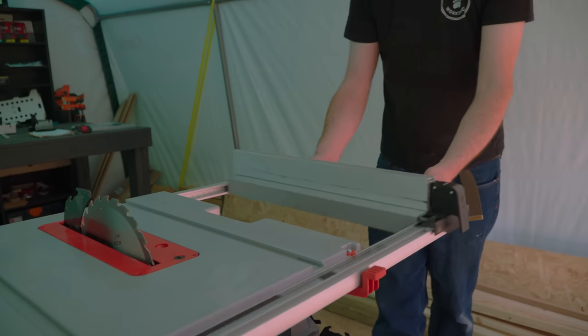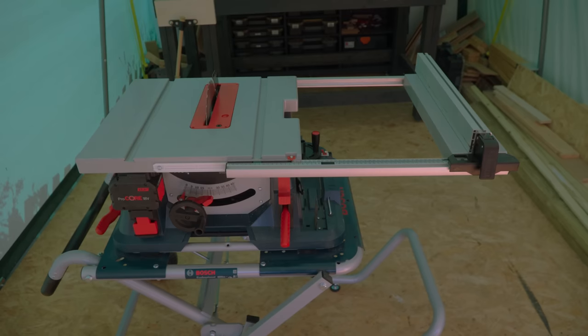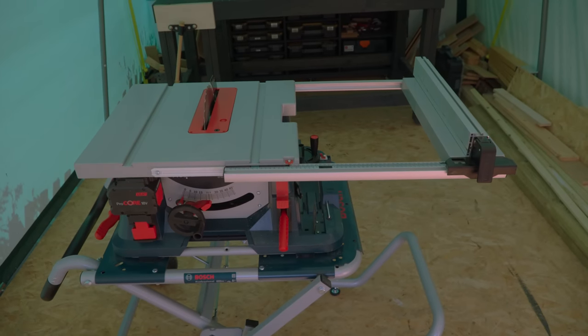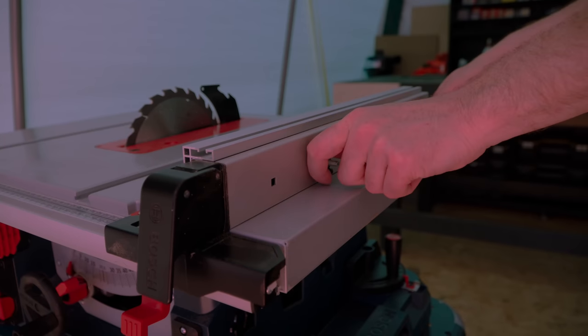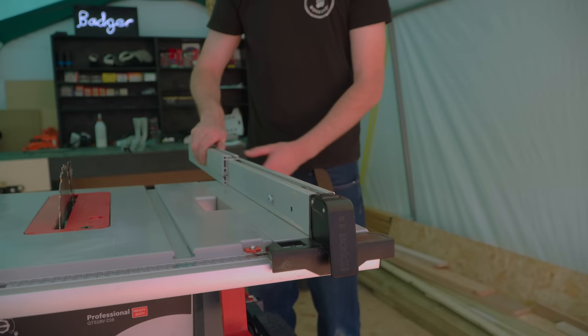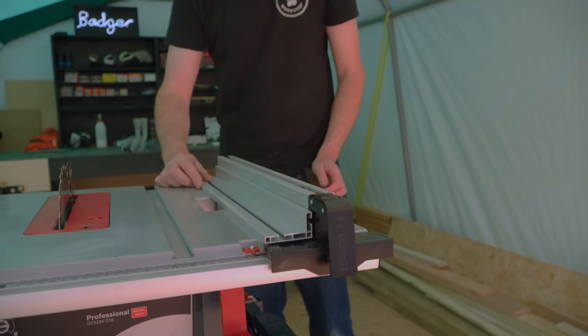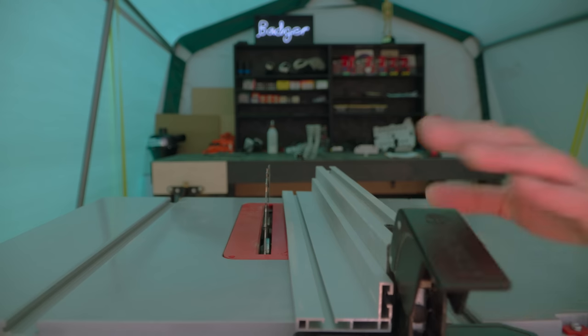For rip capacity you just pull that lever and then you can extend it out to the side and lock it in place. The back of the fence has a couple of wing nuts — you can just loosen them off, slide off this additional fence and put it on the other way round for doing thin cuts. Really quick and easy to do and very useful.